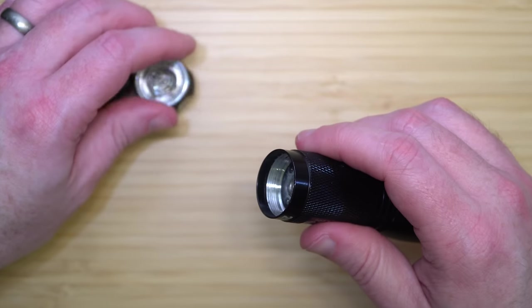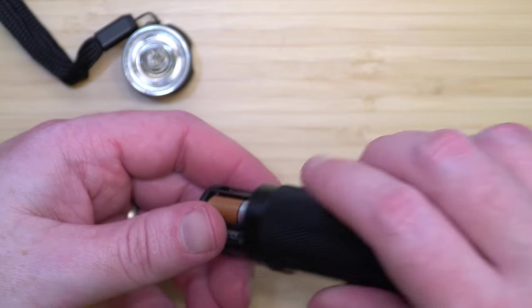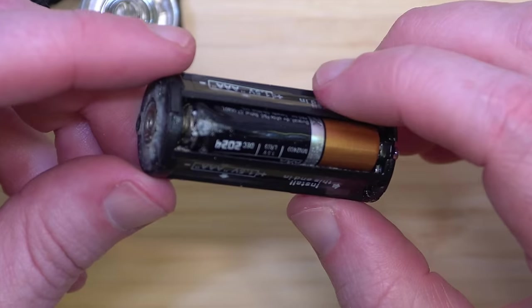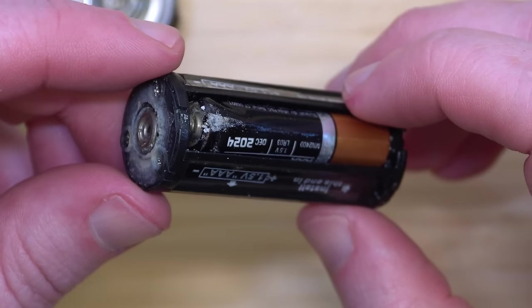Has a leaking battery ever turned your emergency light into an emergency mess? You're not alone. In this video, we're going to go through a maze of battery options to show you the safest picks for your Maglite.